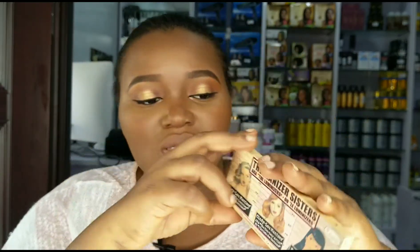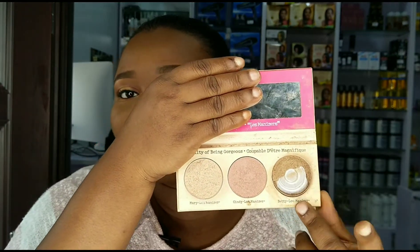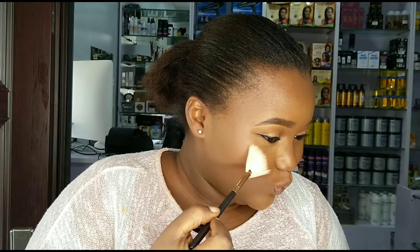For my highlighter I'm taking this Manisa Sisters product — this light shade. It just started calling my name; I used it in my last makeup look and it came out on fire, it gave me that extra glow. I'm going to use my mini fan brush. Hell — blind my enemies! Thank you very much, wow, I appreciate this.